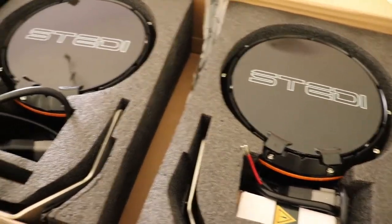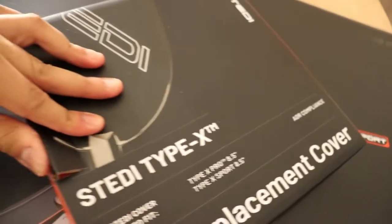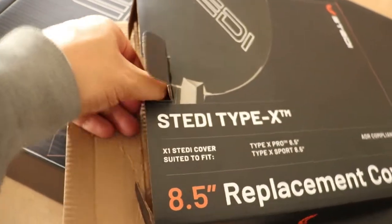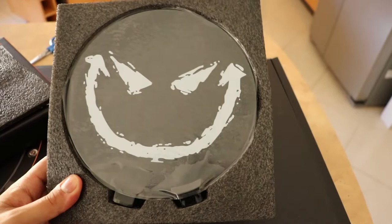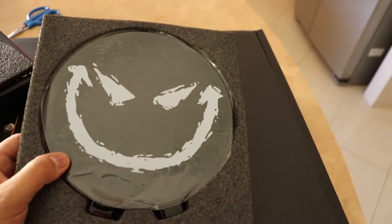And I'll show you the smiley covers. Just for reference, this is the box the smiley covers come in. Another little foam piece there, and here you go — the infamous Steady smiley covers. I guess the whole reason anyone actually buys Steady spotlights.